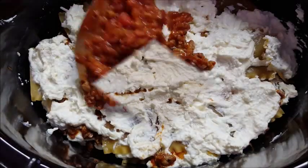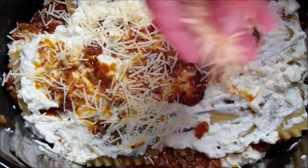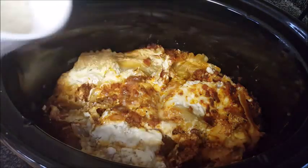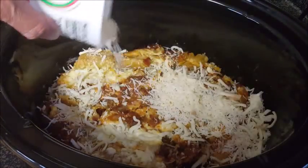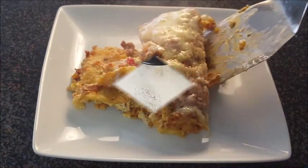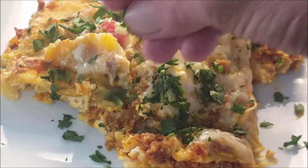Add some more cheese, top it with more of your meat mixture, and give it a sprinkle of Parmigiano Reggiano. Cover it and set it for three to four hours on low — just keep an eye on it. In the last 10 minutes, sprinkle a combination of mozzarella and Parmigiano Reggiano on top and cook another 10 minutes until that cheese melts.